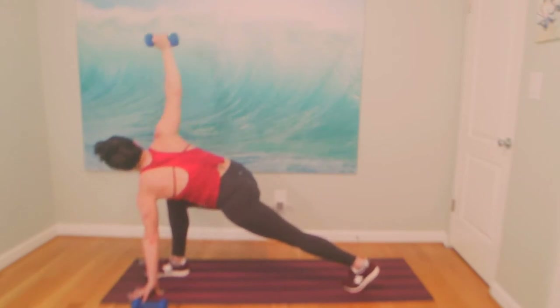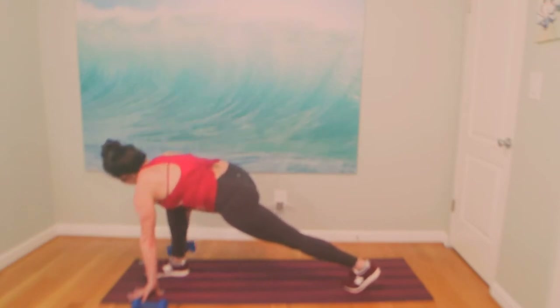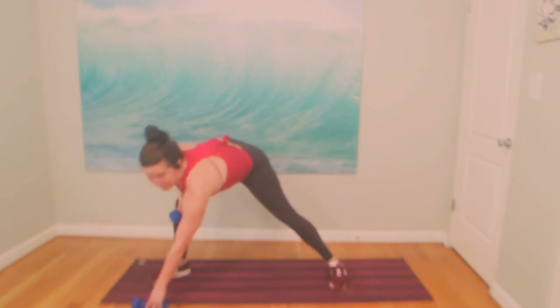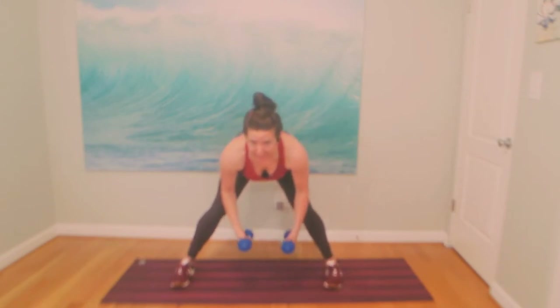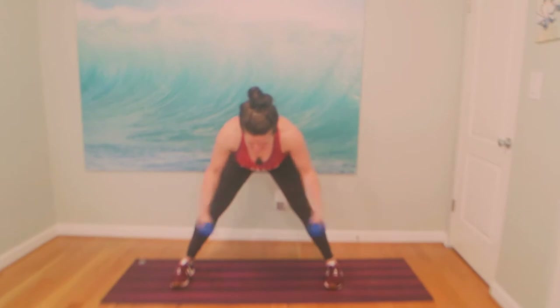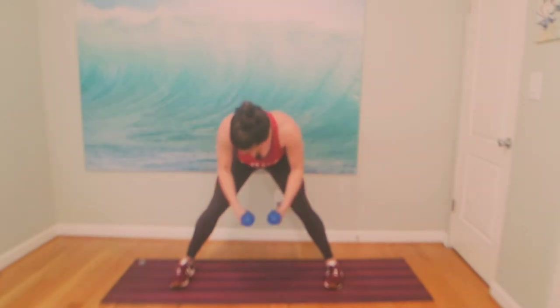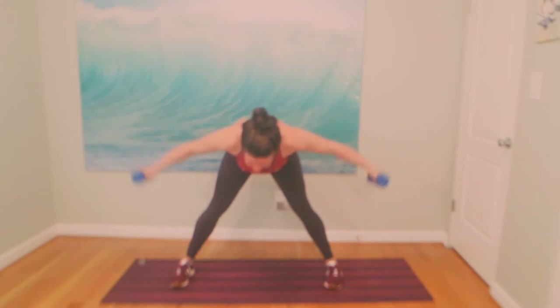Eight more. Seven, six. We'll rotate to the left in four, in three. Take both weights with you — in two, and one. Rotate. Face me. Punch over. Micro bend the elbows and fly — it's open and close. Feel your belly on the lift. You can always do one at a time. It's lift and lift. Breathe through your strong body here — you're hunched over.